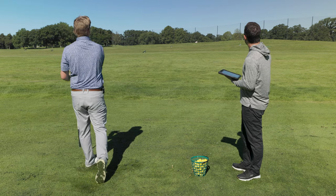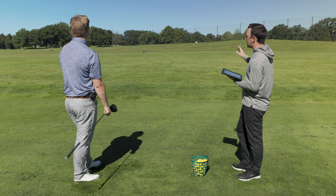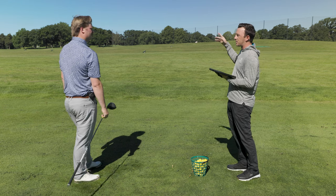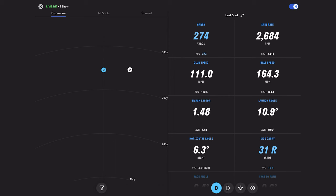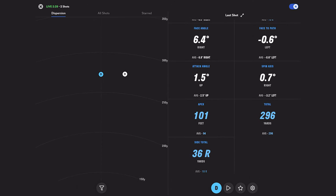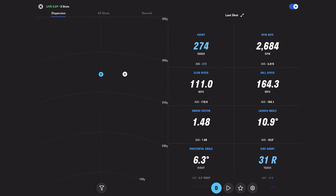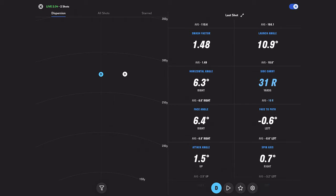A little more fade to that one. That's interesting because it kind of tried to flutter and be spinny, but it really wasn't that spinny — 2600 spin on a miss. The carry distance kept up at 274. Total distance was 296 compared to 297 on the first. Pretty good — 148 smash factor on that one, so you just had the face a little bit open. Nothing crazy though.